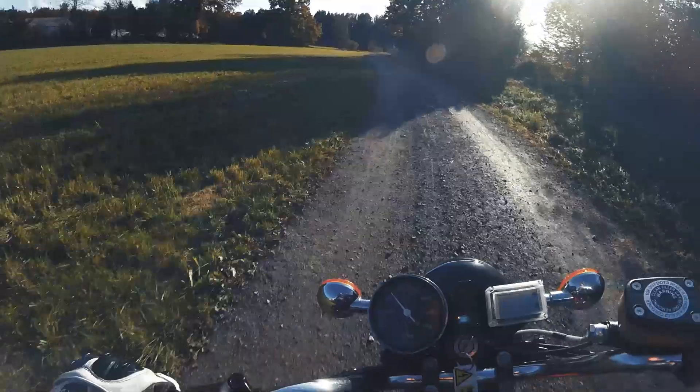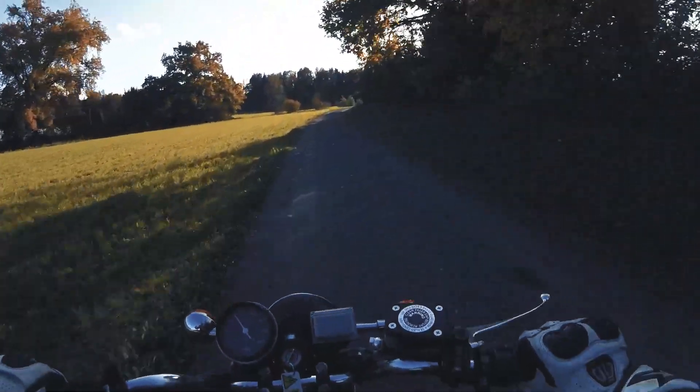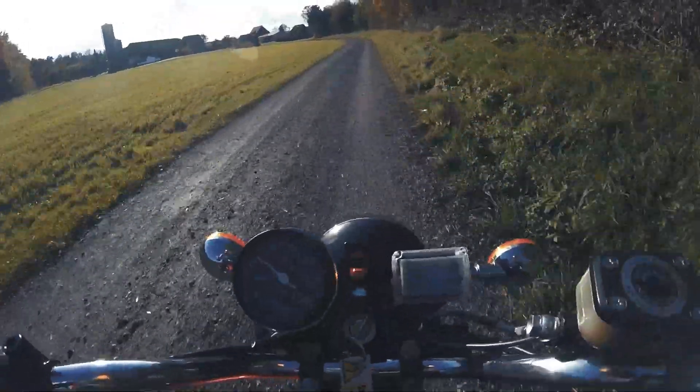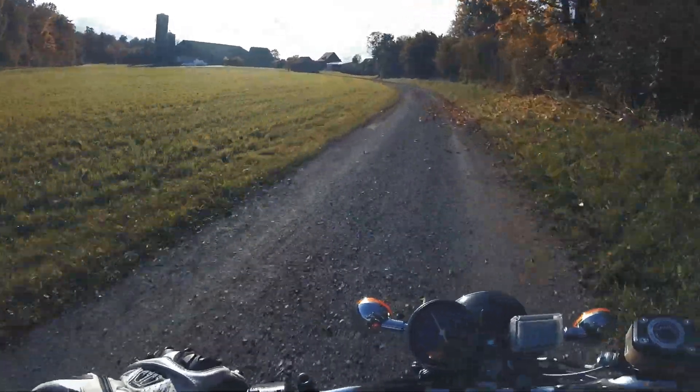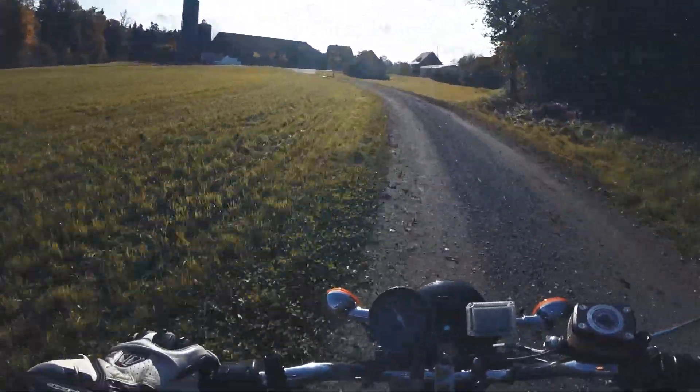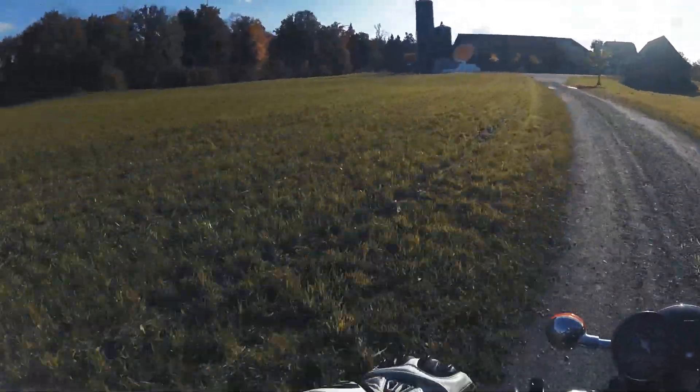Reckless off-road footer, I tell you. This motorcycle is so convenient — every day use, every purpose.